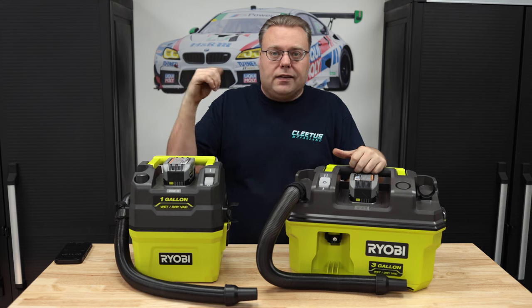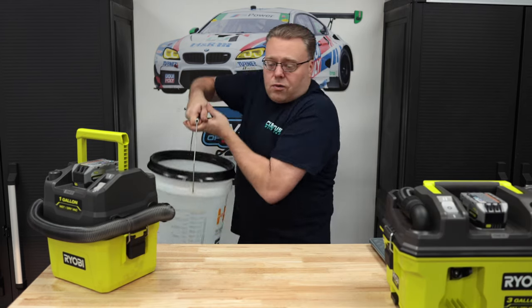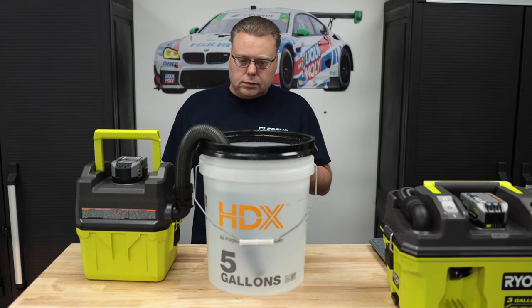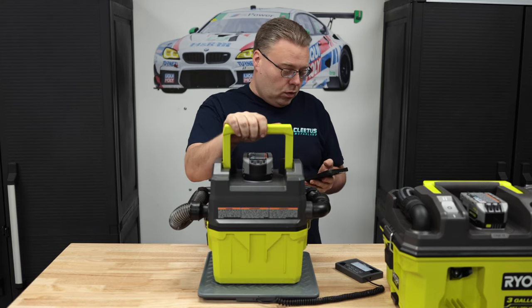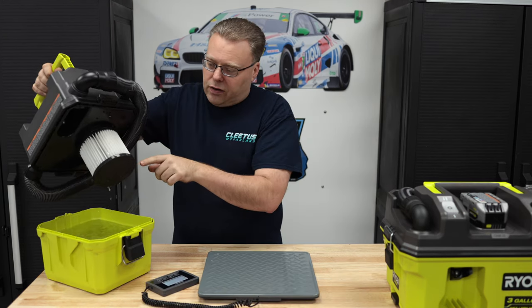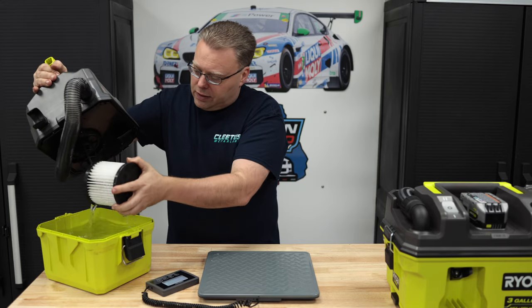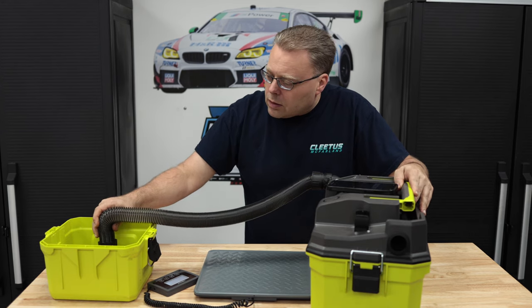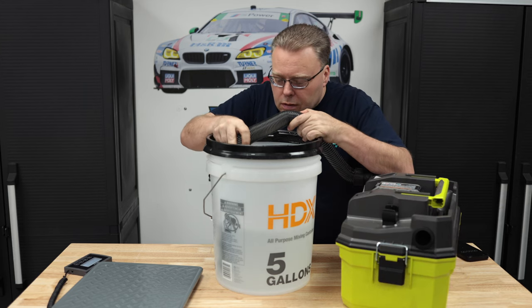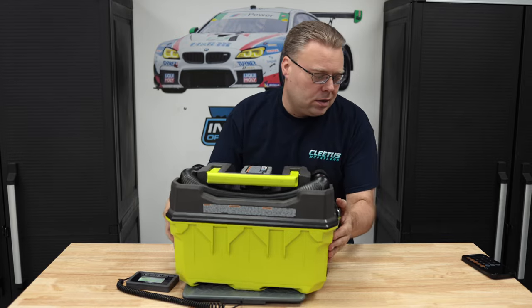I dumped just about everything together to show overall performance with many different material types at once — to see if the filter clogs with sand and dirt and affects performance towards the end. To find the actual gallon capacity, we get the tare weight beforehand, weigh them afterwards, and calculate the weight into gallons. The one-gallon came in at 1.36 gallons — more than the stated one gallon. The water was hitting the filter but didn't seep through, so drying should be easy. The three-gallon came in at 2.4 gallons — not quite the stated three gallons.